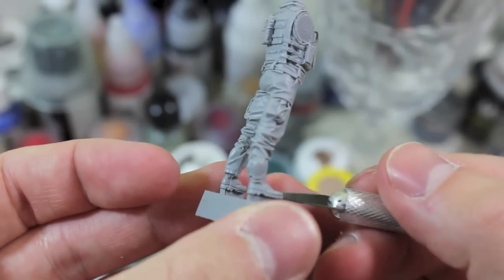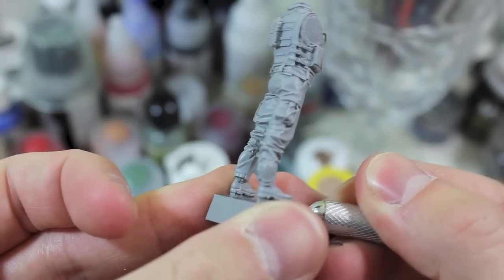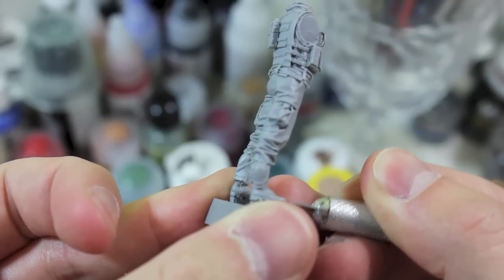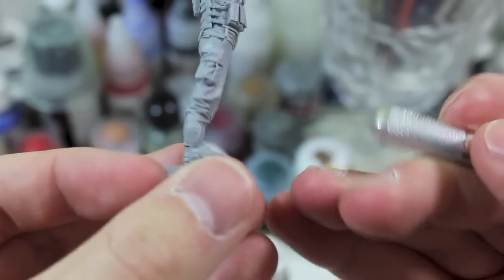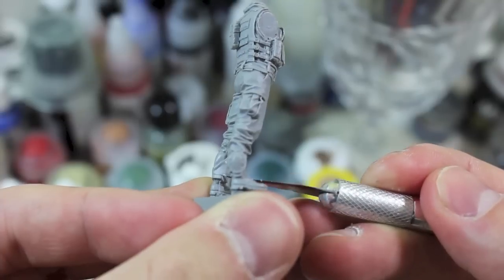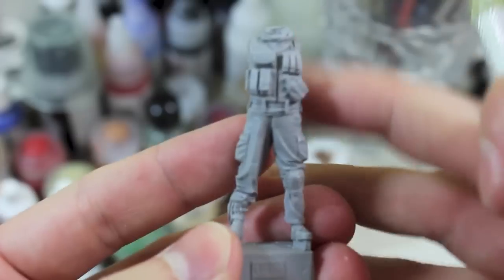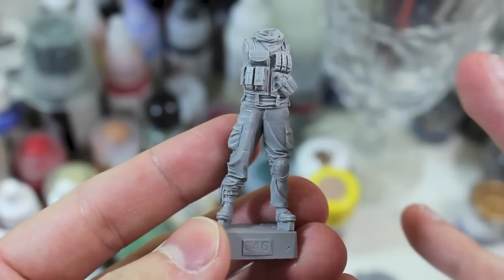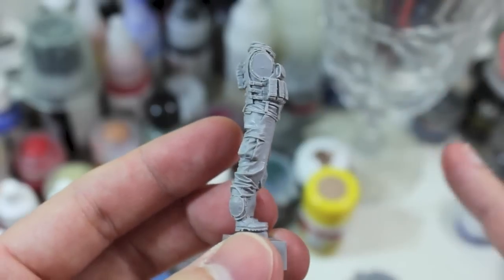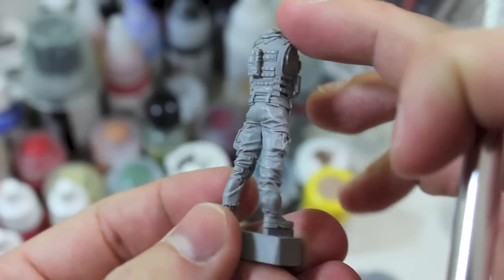You don't want to carve away at the figure — you just want to scrape away the mold line, as you can see on the boot here. Then I use the back of the blade to clear away the garbage that you knock off. The reason why I don't use the tip of the blade is because when you grind the tip across the surface, that point will vibrate and chitter, which can leave a scar on the resin — which you definitely don't want because then you have to clean that up.